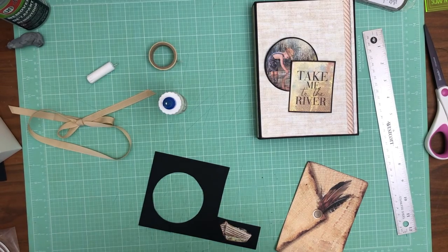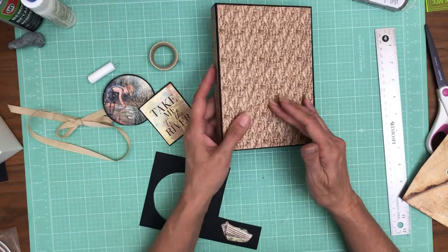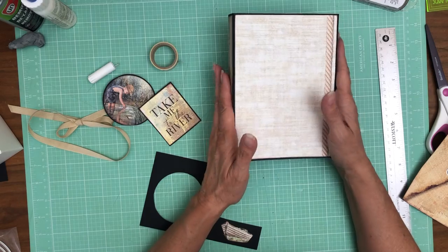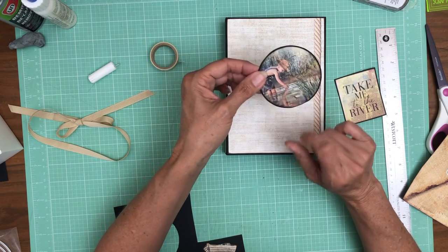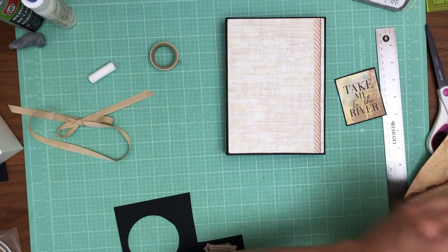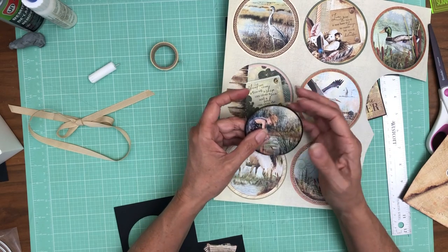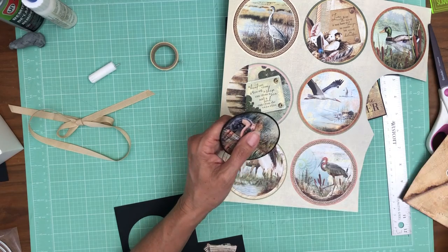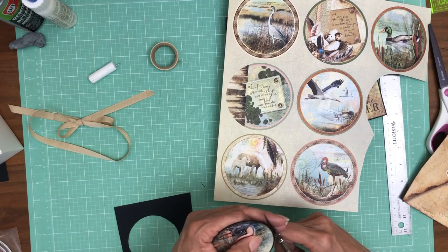Hey everyone, it's Daphne and I'm back. The last time we covered the back, the spine, the front, and the other spine. So I spent a little time figuring out what I want to do here on the back, and I think it was one of the circles I previously cut out. I scaled it down further with just a circle die cut that I had, and then I fussy cut the black cardstock — I just noticed I didn't do a very good job, but that's what happens.